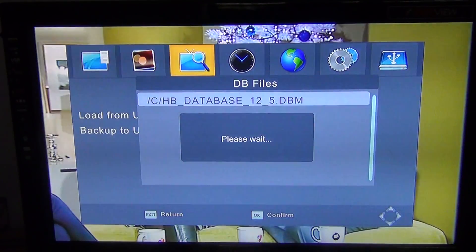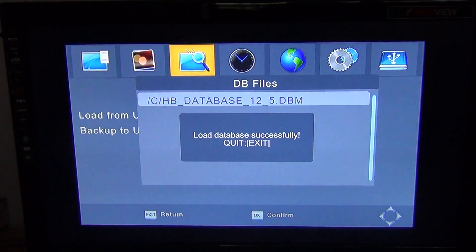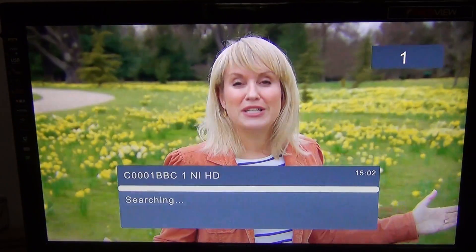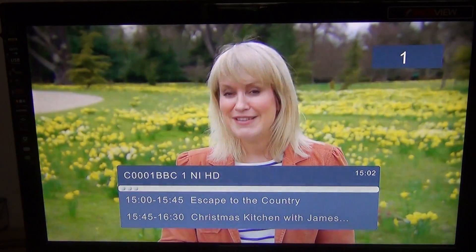So I'm just going to select it by pressing OK. It's loaded the database successfully there and I can just exit out. And that's it basically — how you can program the TVSTAR TS4000 combo receiver by using a memory stick.